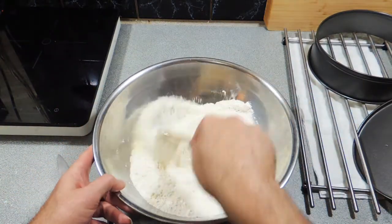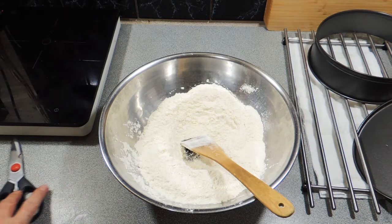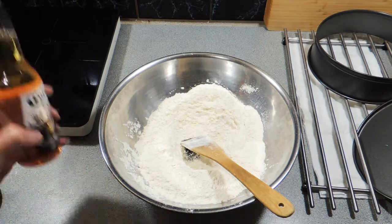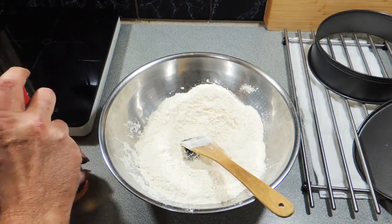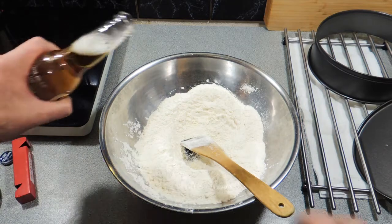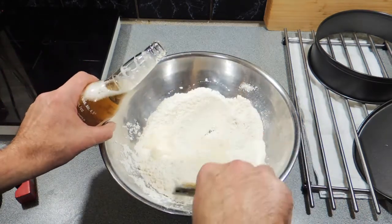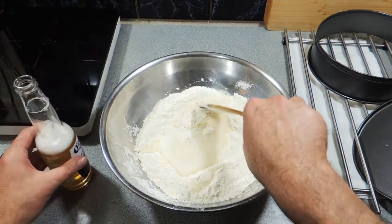We're going to give that a quick stir to get all those ingredients combined — very simple. Now we can't make corona bread without corona beer, so we're going to put that corona beer in just a little bit at a time, straight into the mix. This actually works out perfectly: three cups of flour plus your little bits and pieces with one bottle of corona beer.